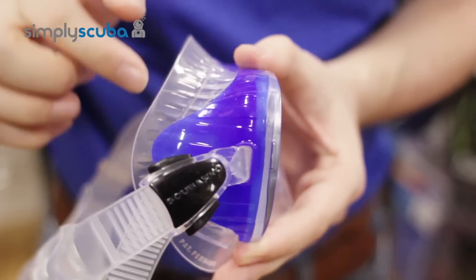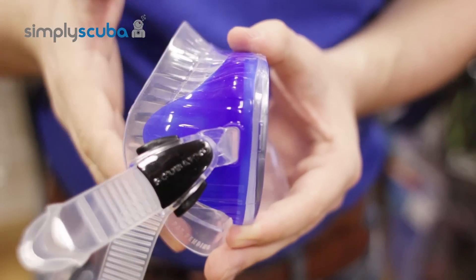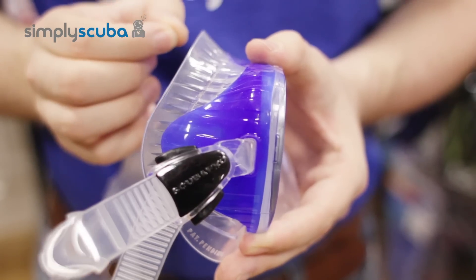This is quite a low profile mask so it has very low internal air volume, which makes it very easy to clear and means that you don't have to equalize it quite as often.